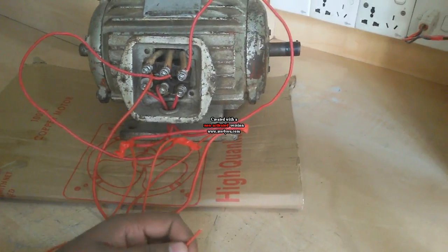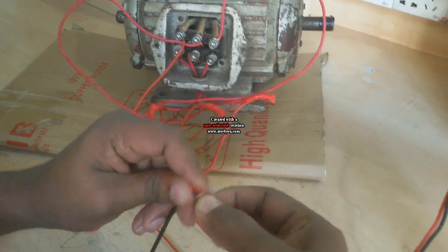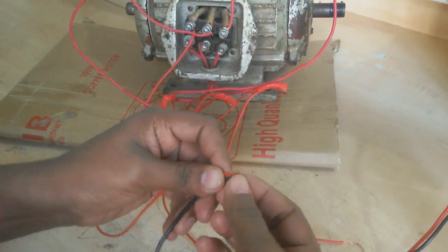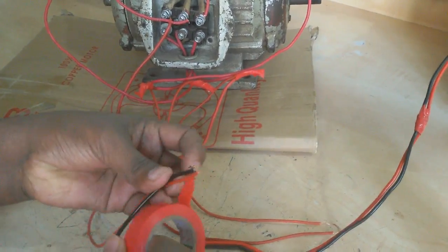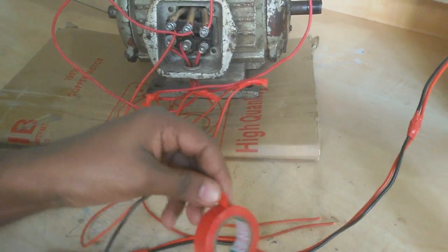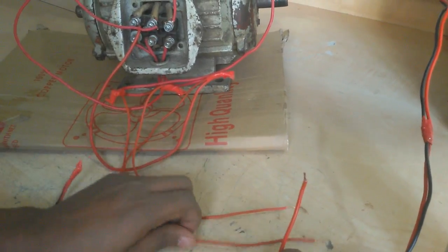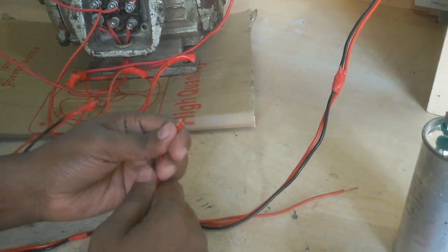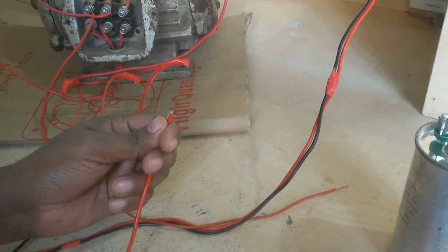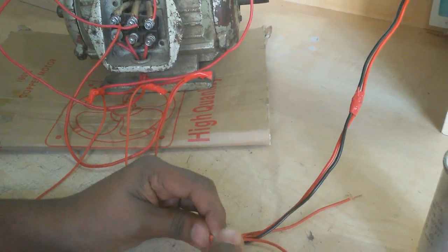Now I connect these 3 wires with phase and neutral from the single-phase supply. First I connect the phase and neutral wire. Now I connect the phase wire — any terminal, no problem. I also add another wire to connect the capacitor.